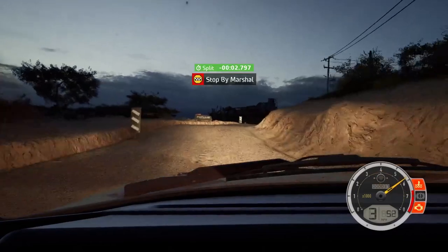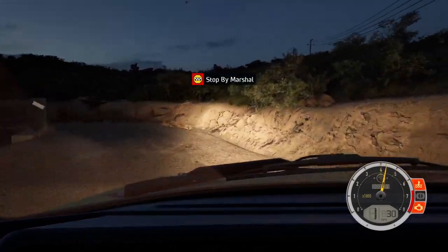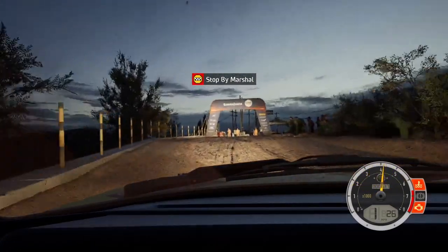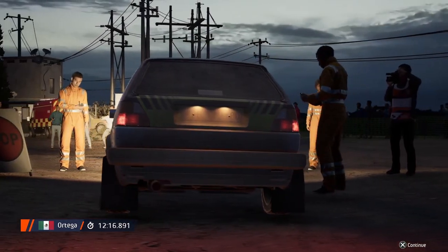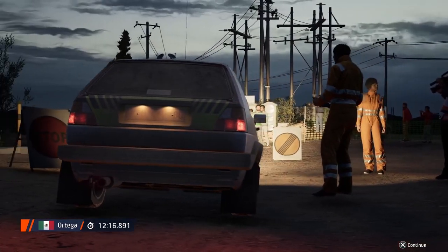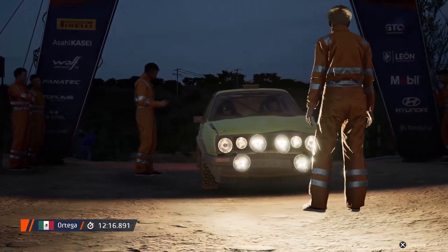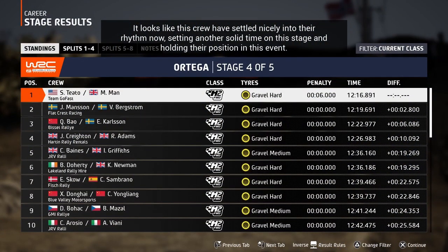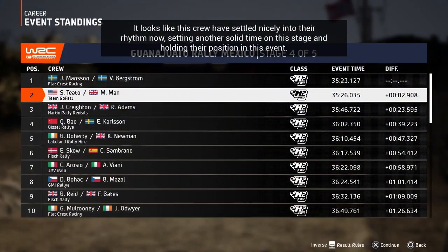Ok, that's a 12 minute, 16.9. It looks like this crew have settled nicely into their rhythm, now setting another solid time on this stage and holding their position in this event.